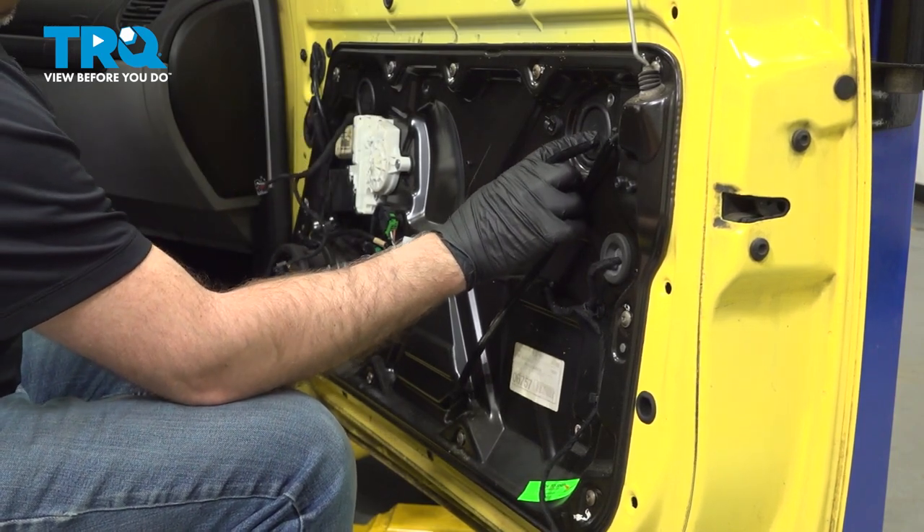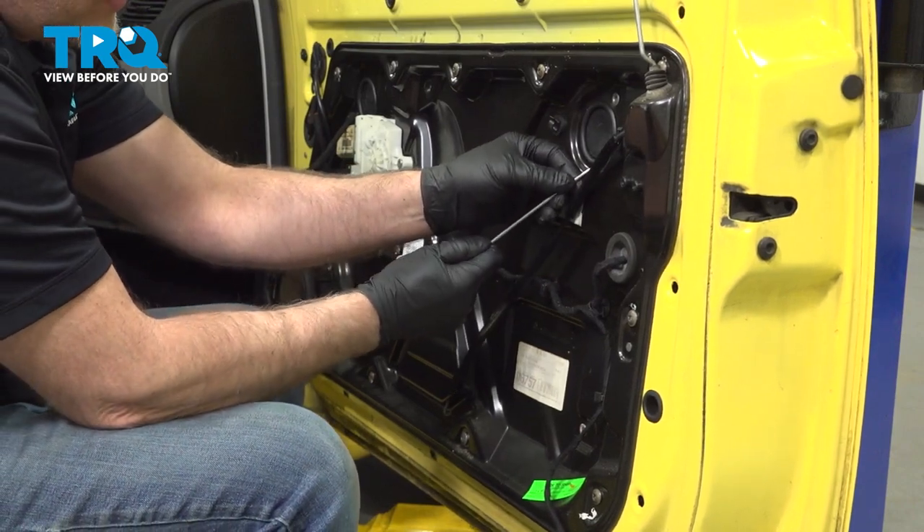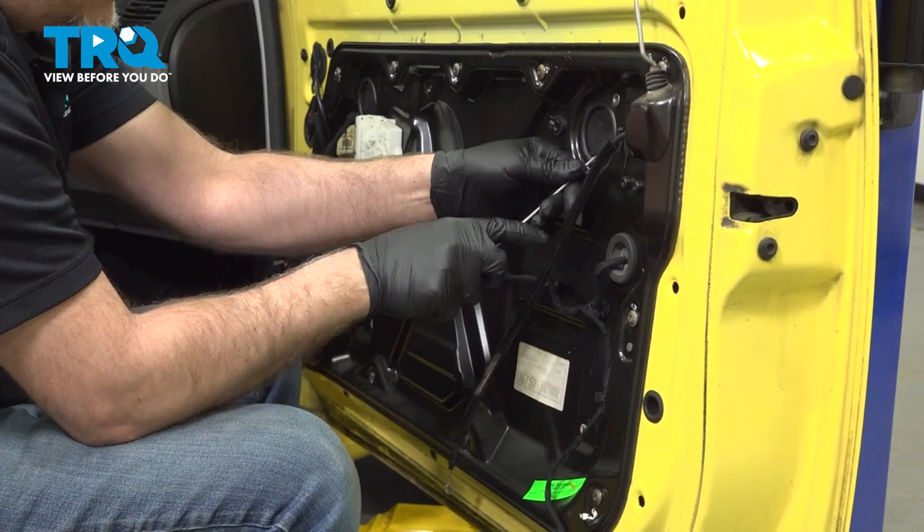There are these covers in here you want to take off. You can use a pick or a trim tool — just get underneath and try to pop these covers off.